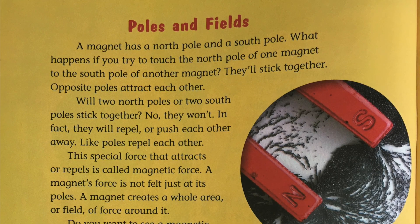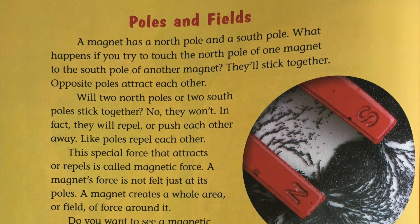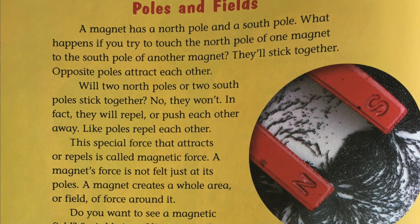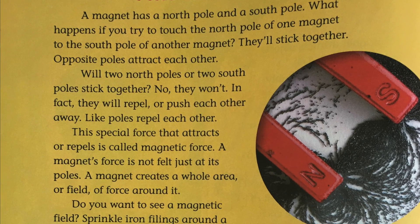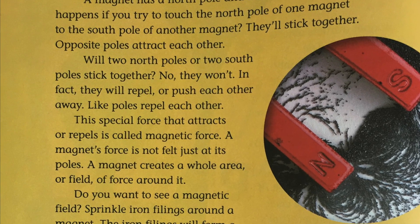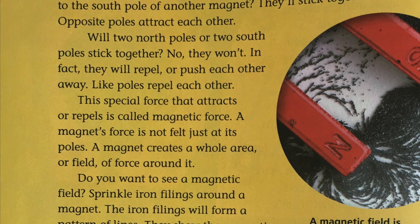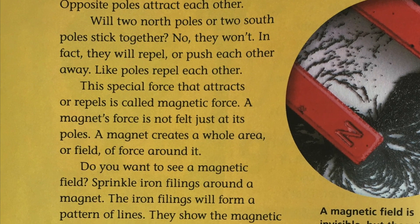Poles and fields. A magnet has a north pole and a south pole. What happens if you try to touch the north pole of one magnet to the south pole of another magnet? They'll stick together. Opposite poles attract each other. Will two north poles or two south poles stick together? No, they won't. In fact, they will repel or push each other away. Like poles repel each other.